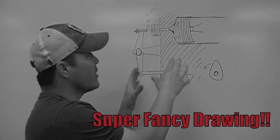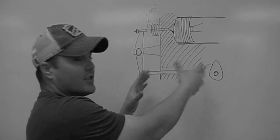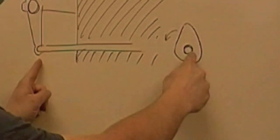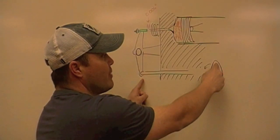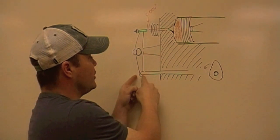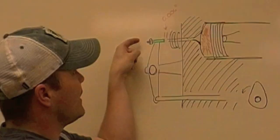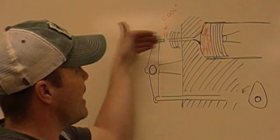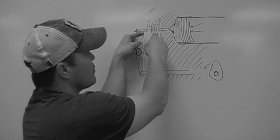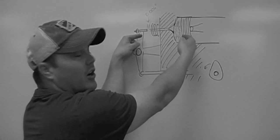This is your head, and these are the components that will be in your head that sits on top of your block. This push tube rides along another shaft in the block, and when this lobe comes around, it pushes on the push rod to lift this rocker up. This screw pushes down on the valve which opens it up, and the spring allows it to all reseat.